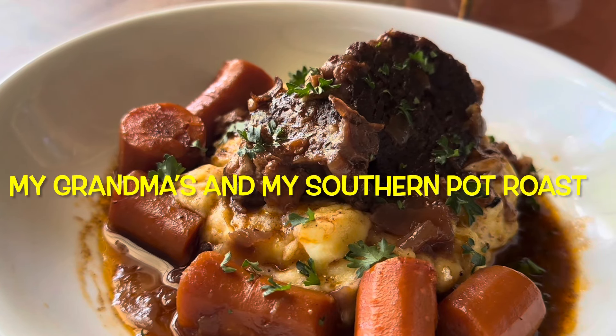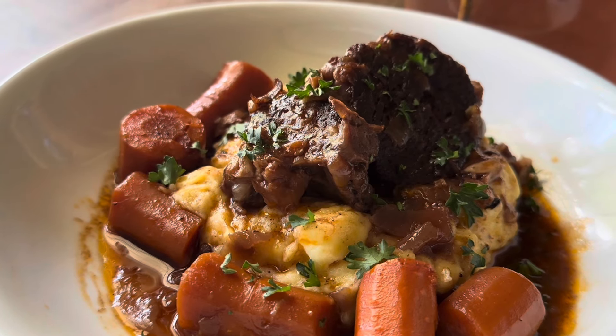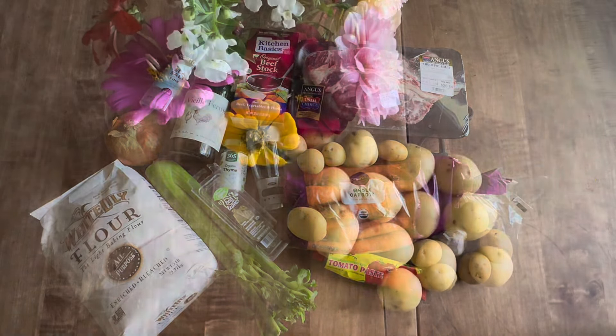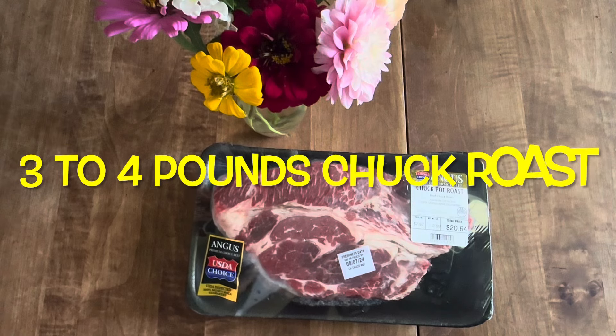Hi all, today I'm showing you how to make my grandma's southern pot roast. It's my grandma's tradition and a little bit of mine.